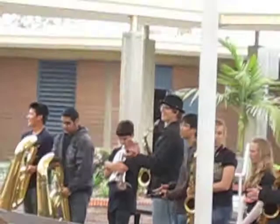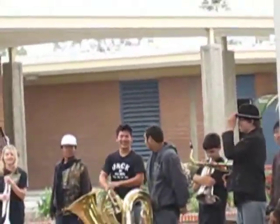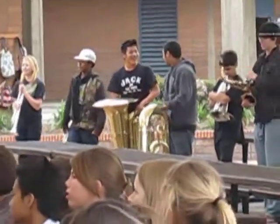Thank you Chris, and mostly Juan Carlos I guess — thank you Juan Carlos. Alright, we just had a new purchase not too long ago: brand new silver baritones. Hold them up for me, baritones.